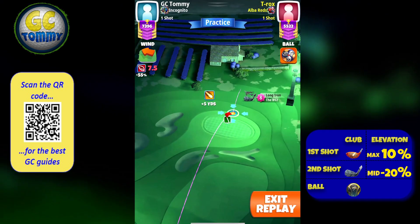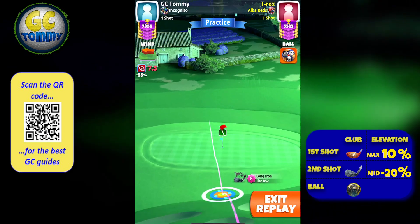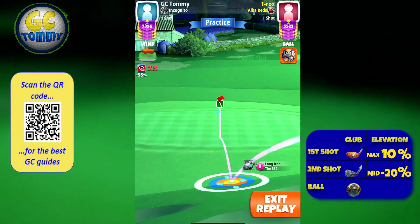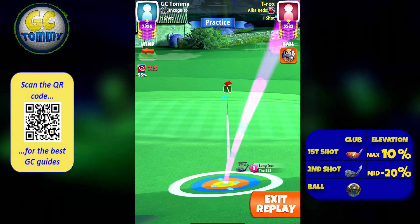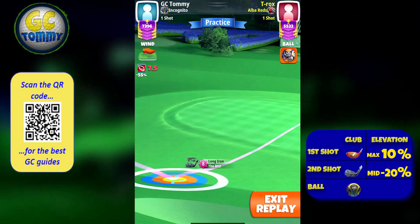On the second shot we're going to do a rough line check. Bullseye by the rough line — at the first rough line, plus five is our base, two right spin, 0.9 backspin. Ball guideline to go through the hole with the bullseye just by the edge of the rough line.